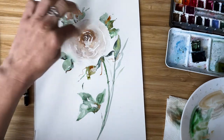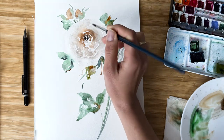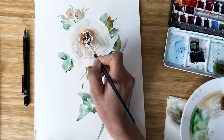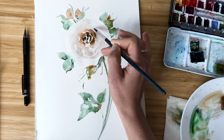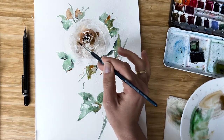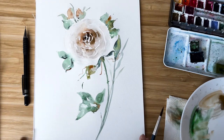I want to go back to the middle of the rose. I take Van Dyke and go once again in the very middle of the rose with some C-strokes, just to emphasize and make the middle more contrasted. I wash the brush and with a clean brush I drag out the color again to make it softer. And here it is — our vintage rose.